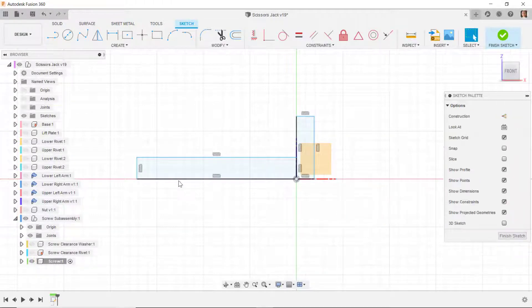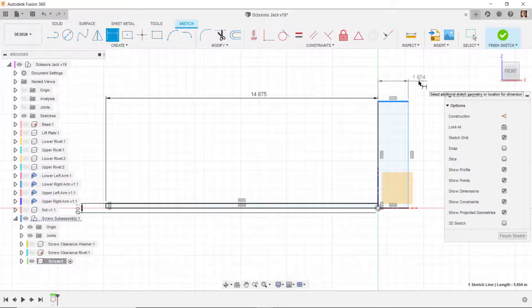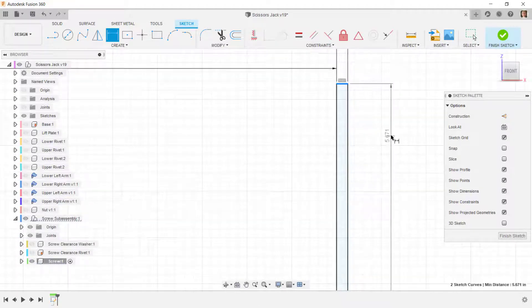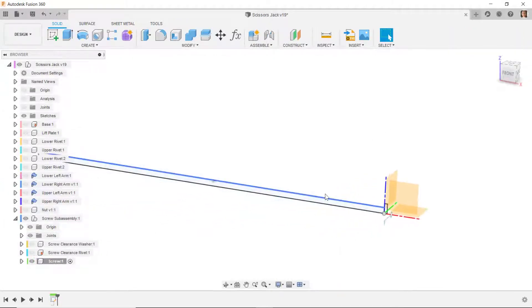I'll dimension the length of this rectangle as 14.875. I'll dimension the diameter — picking this line first then this line, right click, do diameter — and set it to 0.5. I'll dimension the width as 0.125, then dimension the diameter from this line to this line, right click, tell it diameter, and set that to 0.825. I'll finish that sketch.